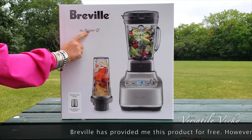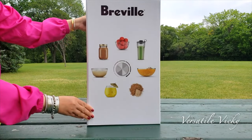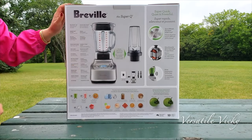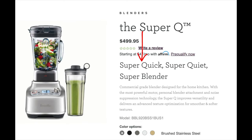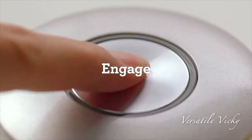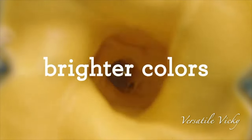This product has been given to me by Breville for reviewing purposes, but I assure you that you'll not be disappointed watching this review as my opinions are unbiased. Before we start with the review, I'm sharing a brief info about this blender. It's named SuperQ as it's supposed to be super quiet and quick. It has an 1800 watt motor and mine came with a vacuum attachment which sucks the air, meaning less oxidation and enhanced flavour, texture and colours.